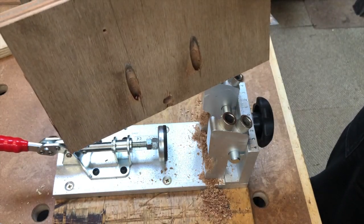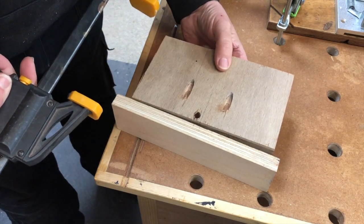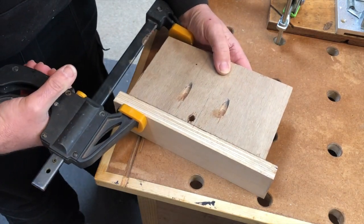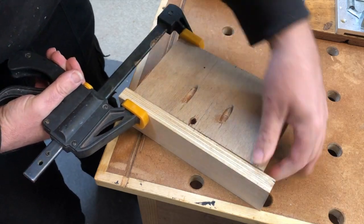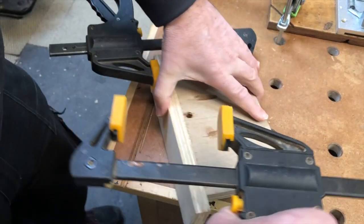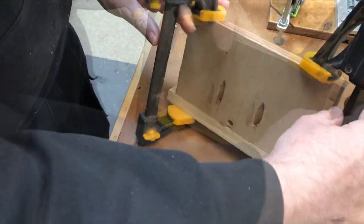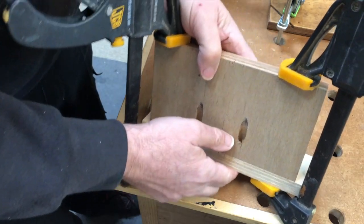Well, we've definitely got some pocket holes. I'm just gonna clamp these up — I guess there's a more efficient way of doing it than this. We just drive the screw through, I guess.